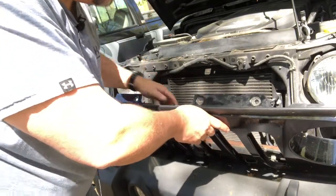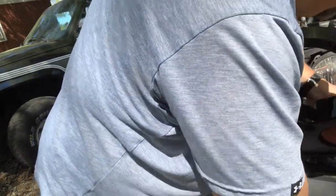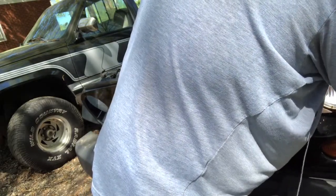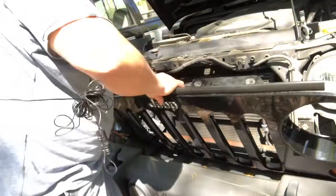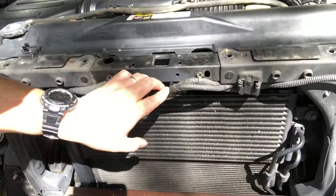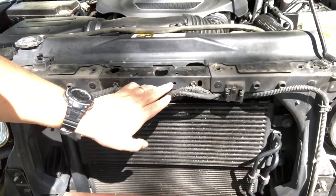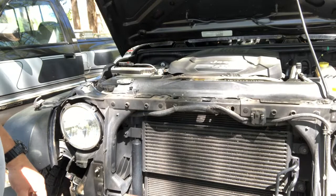Once you get all the clips out, the top of the grille is loose. Down on the bottom there are four clips, so be careful not to tear those up — just pry gently. There's also a center notch to line them up. Now I'm going to take the headlights loose — pull on the tab, there's a red tab, just pinch it to disconnect. I'll just pop the bulbs out, let them swing, and then remove the whole grille of the Jeep and set it to the side.